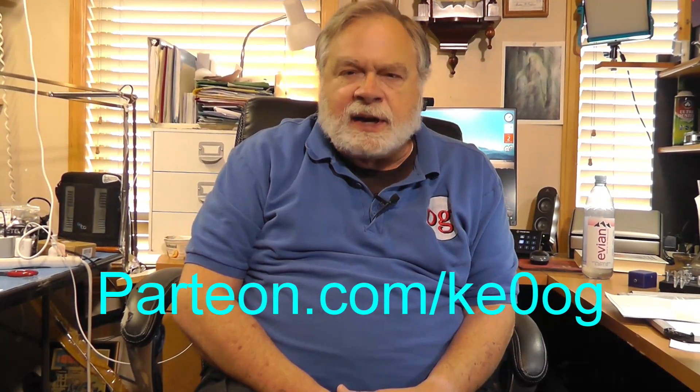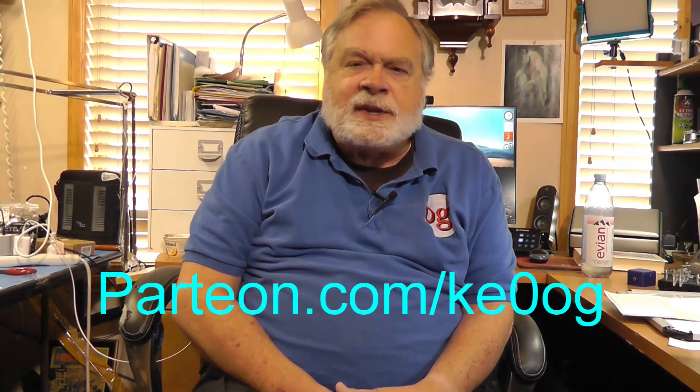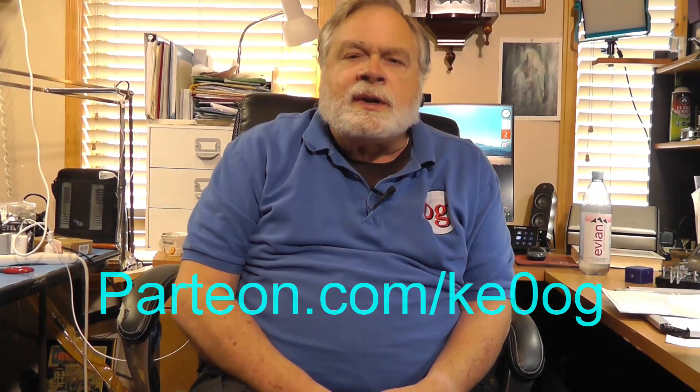I would like to pay a special thank you to Raymond Sullivan. Raymond Sullivan is one of my patrons and a recent patron, and he is helping keep this channel afloat financially. If you would like to help by becoming a patron yourself, you can do that by going to patreon.com/ke0og. And until we next meet, 73.